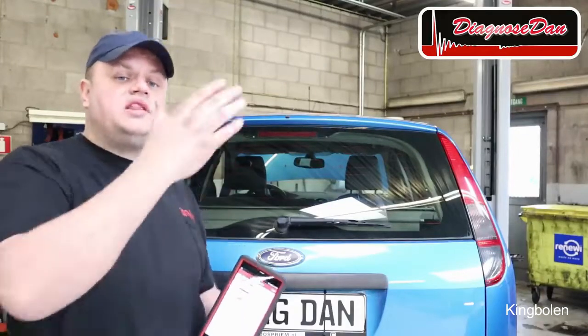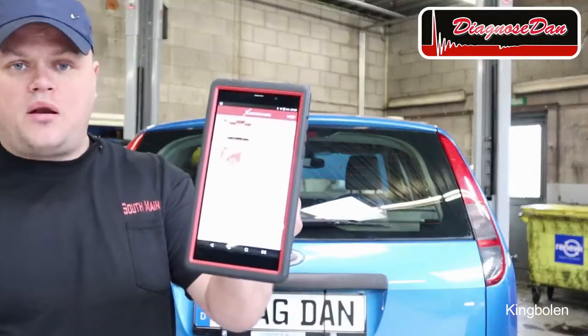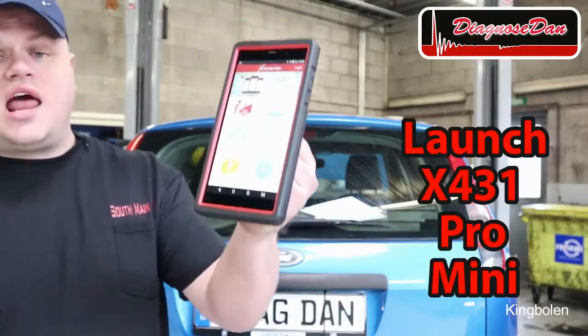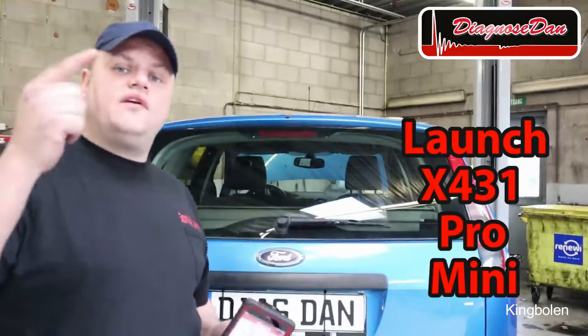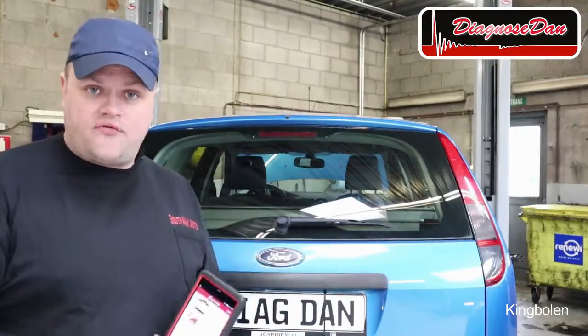In this video we'll be diagnosing the car using the Launch X431 Mini. If you like what you see, I will leave a link in the description of this video to the website I got it from.